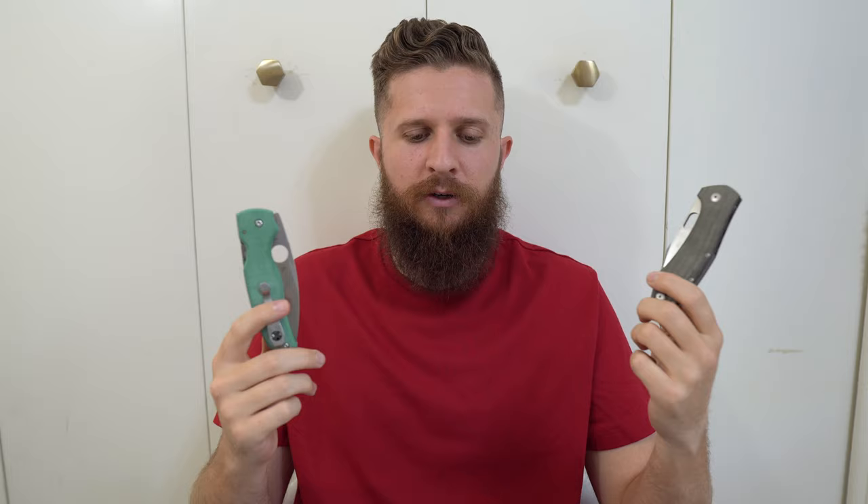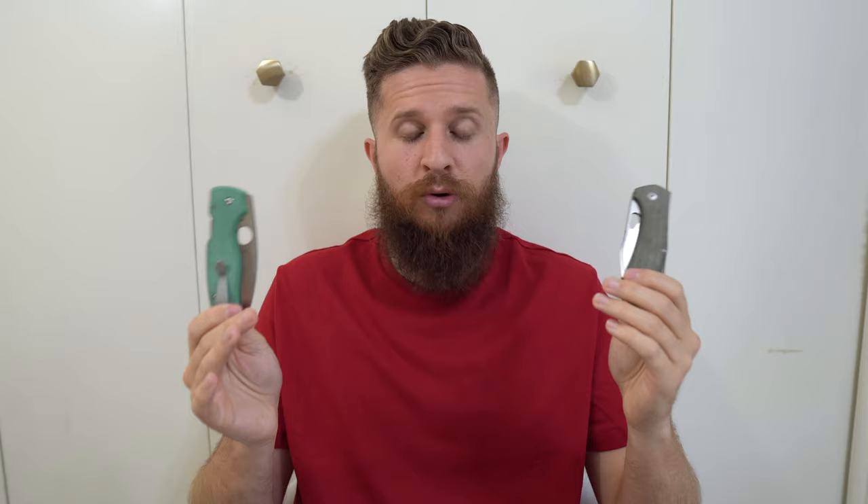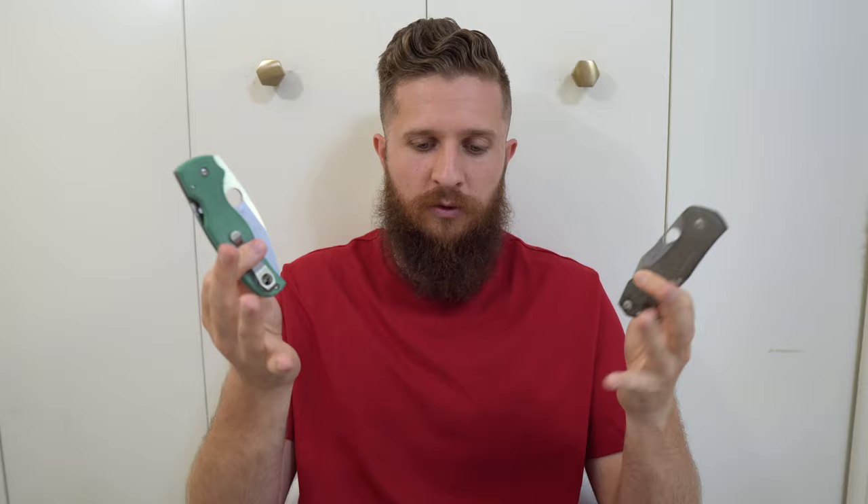The one I got, the exclusive Tree Rex Shaman, you can't really get anymore, and if you buy it on the secondary it's going to be more than it was brand new. The best way I can pit these against each other price-wise is the next coming Sprint Run Shaman — there's a Shaman coming in Z-Wear and Micarta. Z-Wear is essentially equivalent to Crew-Wear from what I understand. There is a Z-Wear Micarta Shaman coming, and that one will be $224, according to Blade HQ.